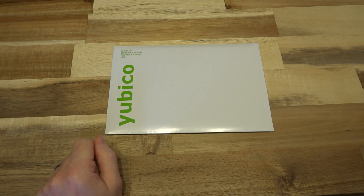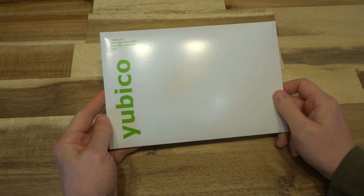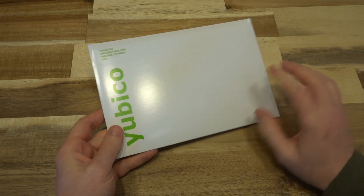Thankfully a lot of phones do support it, but the problem still remains, and I suspect what is inside this envelope is going to address this specific problem.